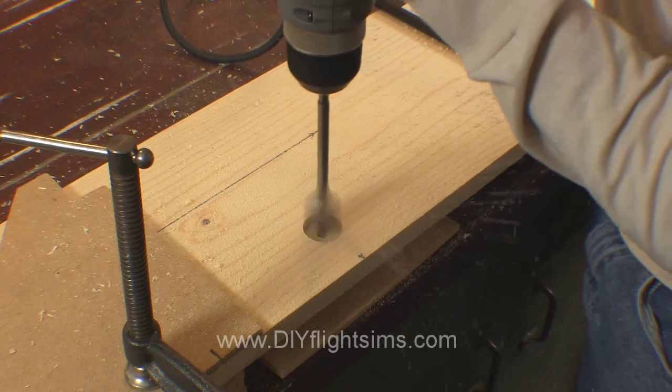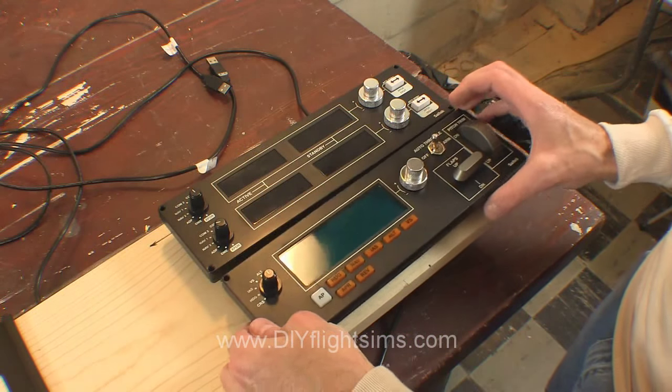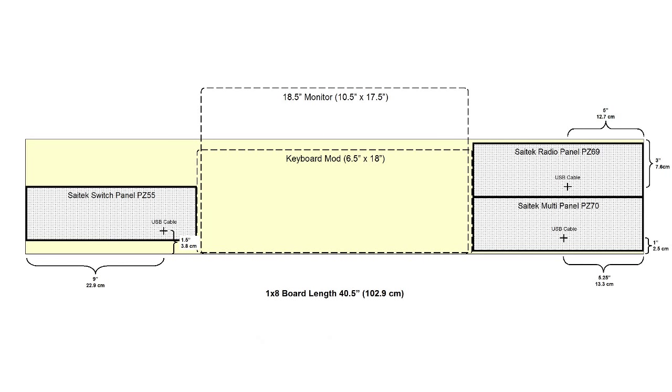Once I knew exactly where I wanted the switch panels, I drilled 1 inch holes to allow room for the USB cable from each switch panel. I made some drawings that show all the measurements I used in this project — there's a link to them in the show notes.